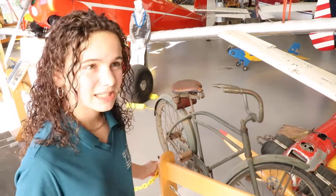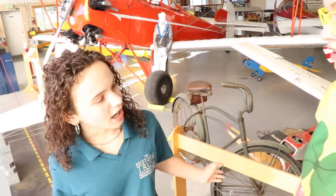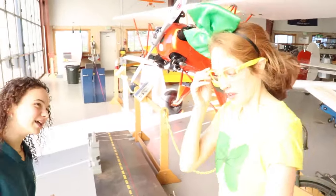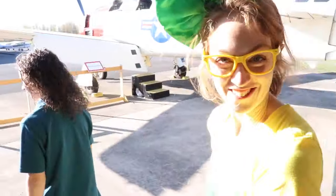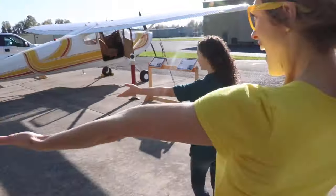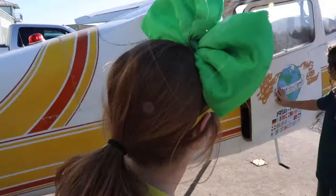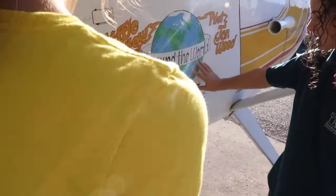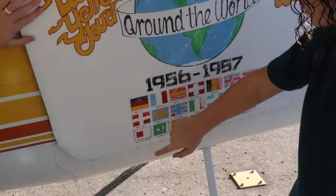When she got out of the war, she wanted to keep flying! But the problem was the men did all the flying jobs. So she got her own plane. They have it here! It's called the Little Yellow Cloud — it's yellow and white! She traveled all over the world in it! She painted all of this herself, and when she visited all these countries, she painted their flags on her door.